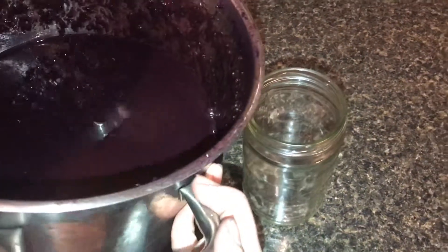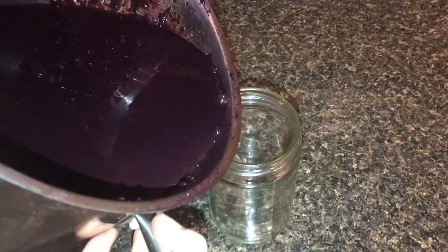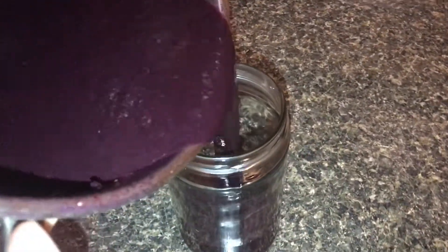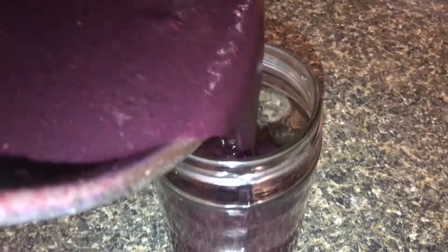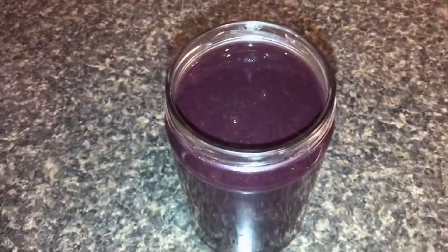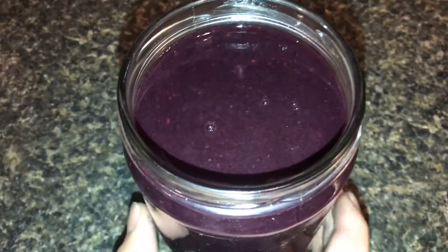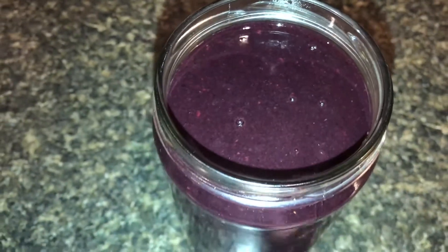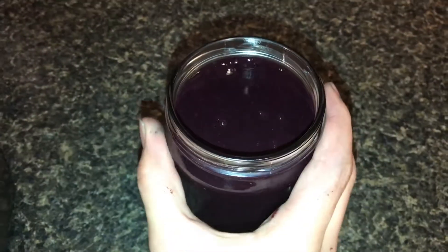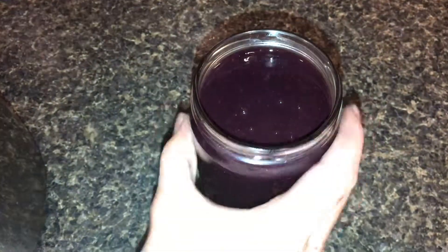Pour it into the jar carefully. Now all we need to do is add some of the stuff that makes it into jelly, and then we'll let that sit and we'll have a can of jelly.